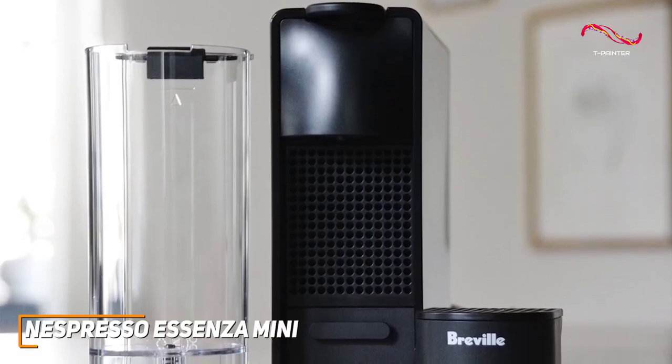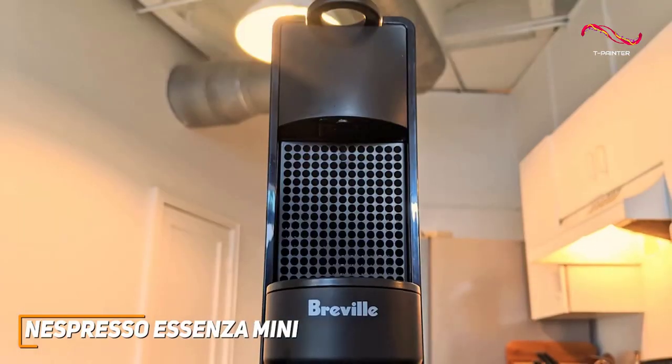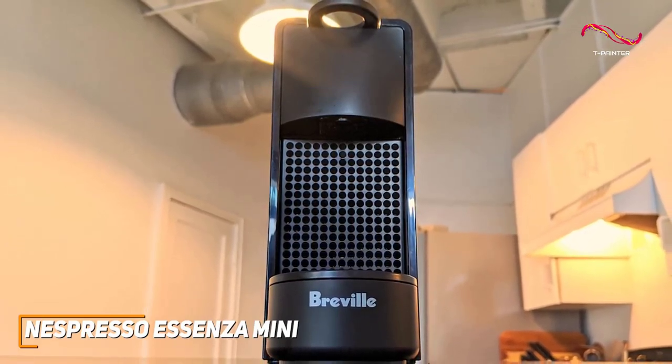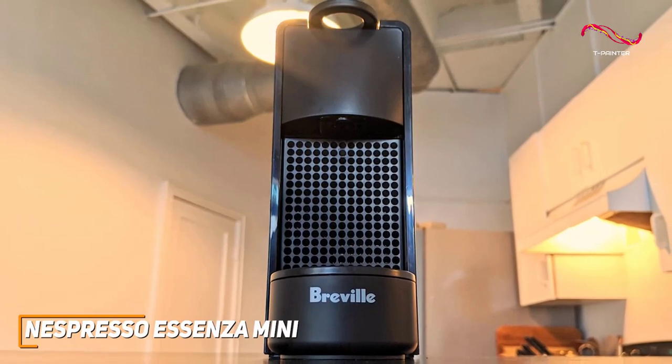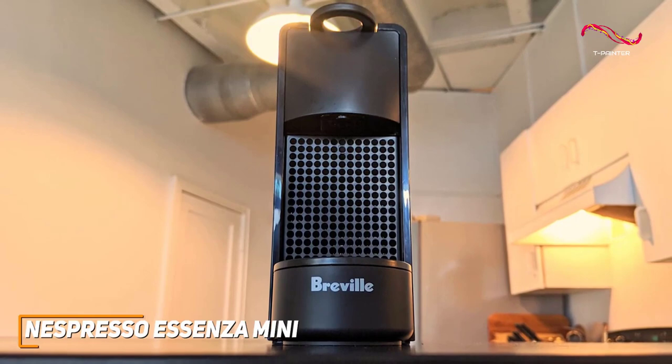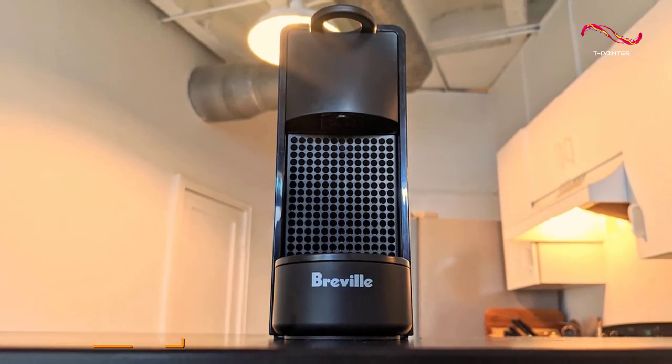Its minimalistic charm is an asset to any kitchen. The Nespresso Essenza Mini's compact design refuses to compromise on high-quality performance. If you're someone who values efficiency, exceptional coffee, and a contemporary design, the Essenza Mini might just be the best choice for you.